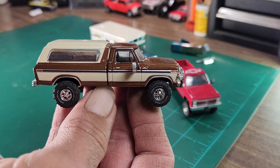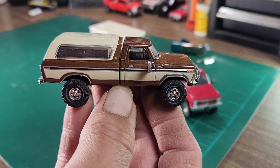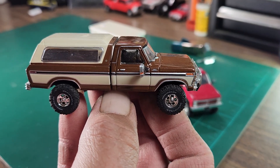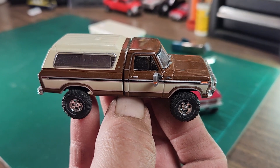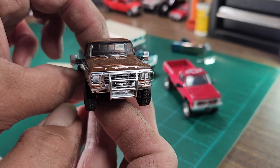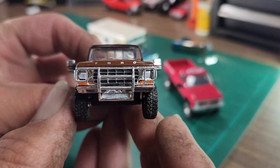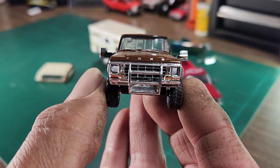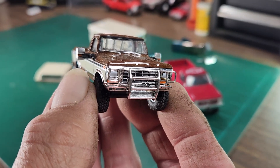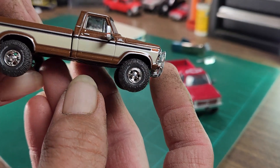If any of you guys follow me at all, I've built this truck probably a dozen times — mostly because this is one of my favorite ones that Green Light has put out. I decided to leave the camper on, but let me take it off to show you better. I put a push bar on the front. I'm completely out of Ford dually mirrors, so I had to put Chevy mirrors on this one, which I still think looks good. We lifted it up.